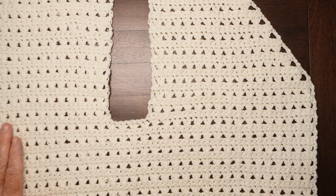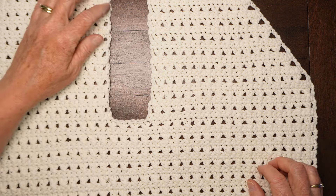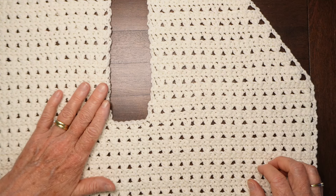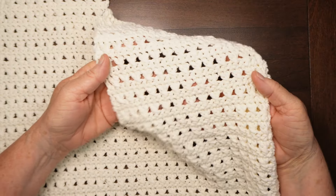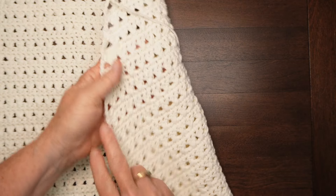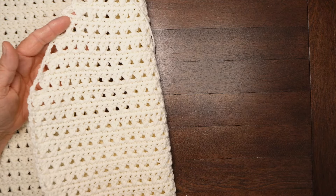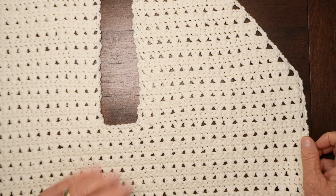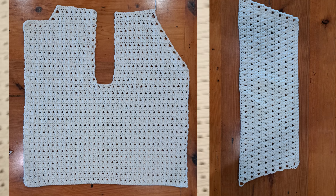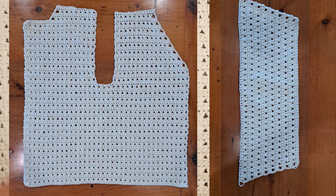We're going to start with the body piece. This sweater is made in four pieces: a right-hand body piece with a sleeve cut-out in the middle, a left-hand body piece, and two sleeves that are the same. There's also a little bit of trimming around the edges. We'll use a crossed double crochet stitch, which looks very similar on either side, so we can make two body pieces exactly the same — one right side out and the other wrong side out. Then we'll add two sleeves, some trimming around the front edge, and assemble the whole thing.